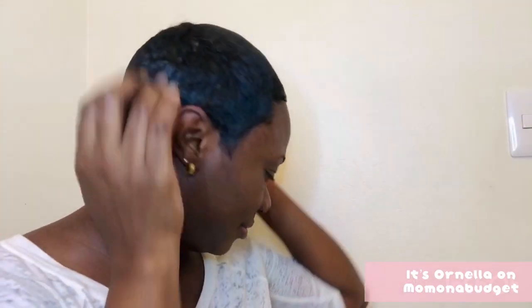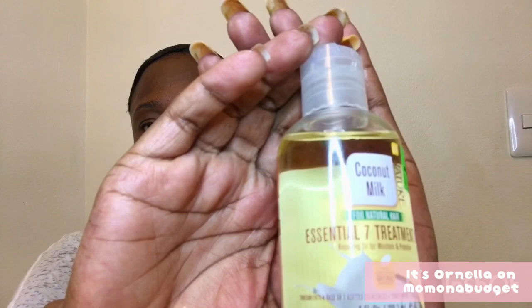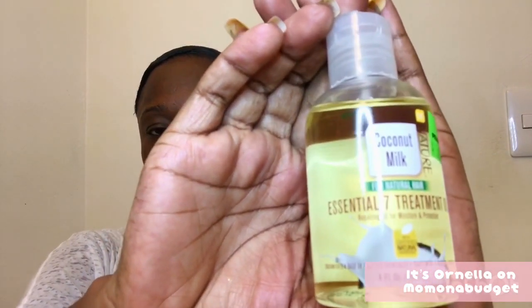To give my hair a little more pizzazz, I'll be going in with my Cream of Nature Coconut Milk Essential 7 Treatment Oil. I did a feature on this oil when I did my Pennywise haul.